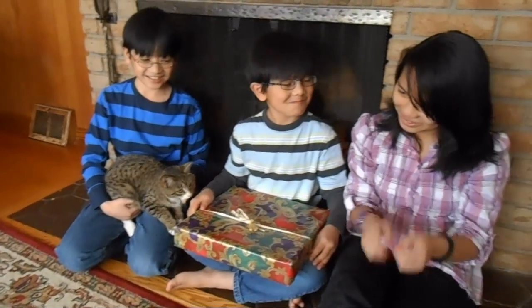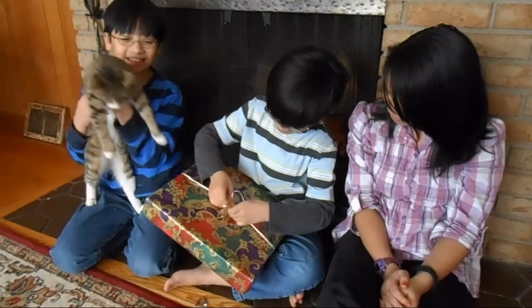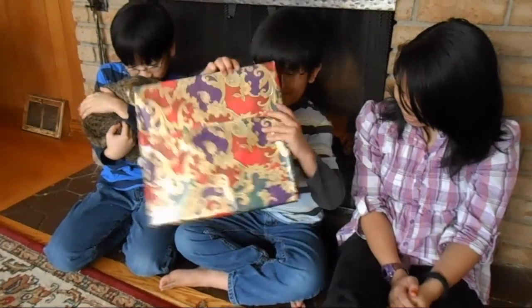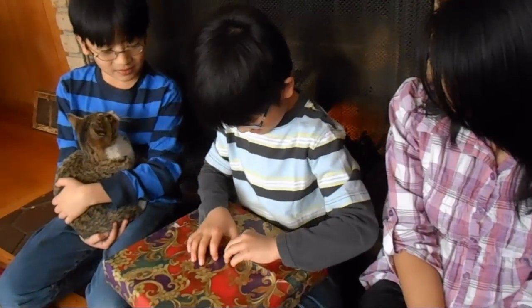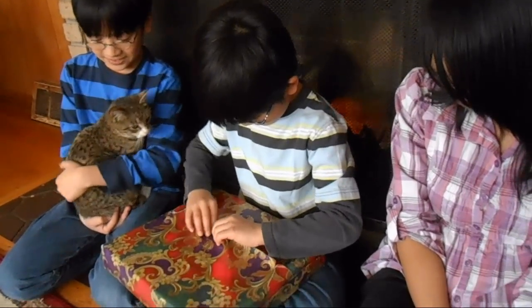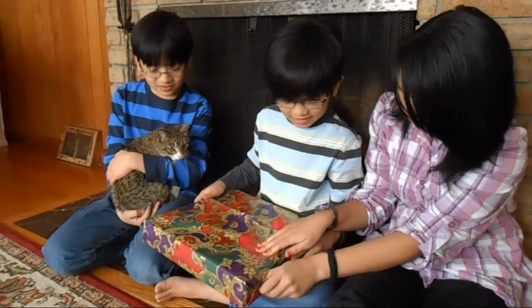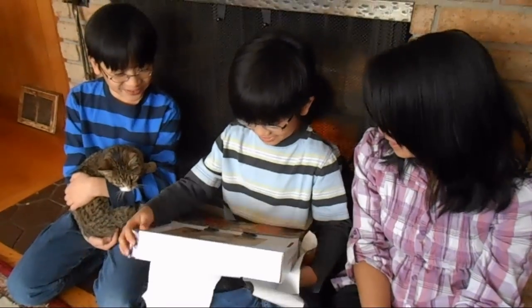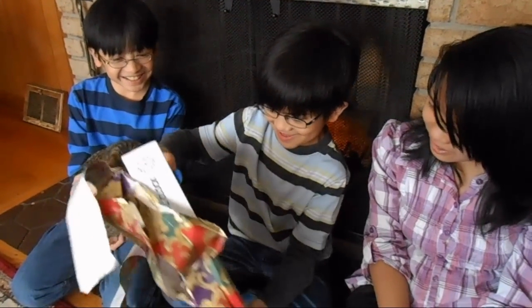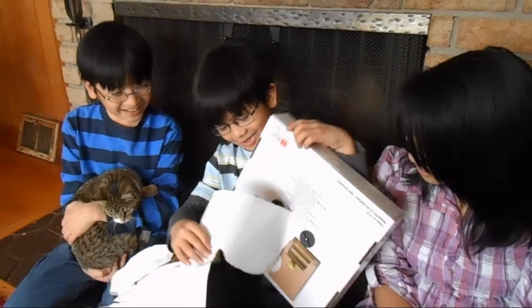Time to open my present — I won it from the Math Mornings. There's tape on the side... I'm really bad at opening presents. Oh, it's a science clock! It could be a math clock, but it's a science clock. Now I should recycle this packaging.